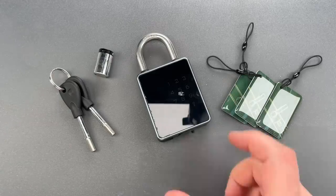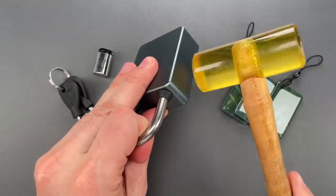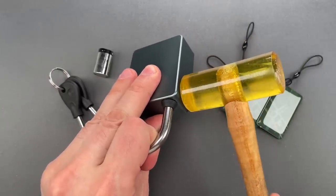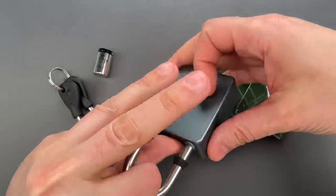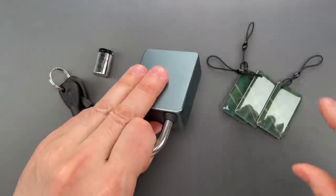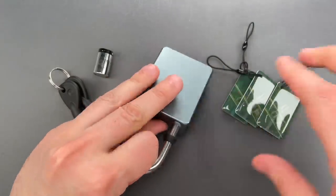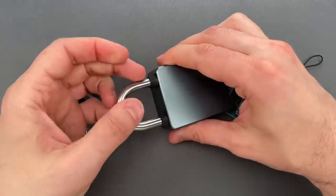So let me show you how to get into this. First, we're going to pull on the shackle and tap this on the side with my urethane mallet. You can see that gets us in very quickly. Let's try that one more time so you can see it was not a fluke.